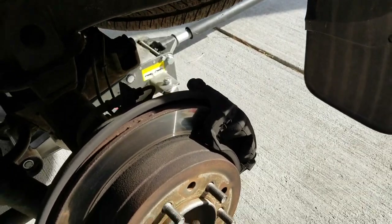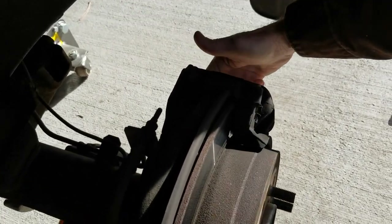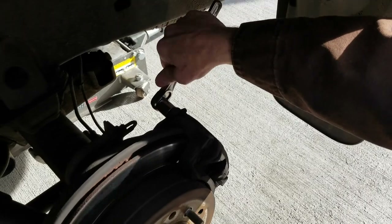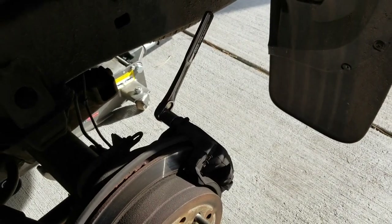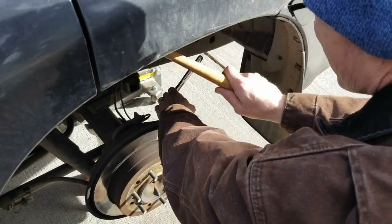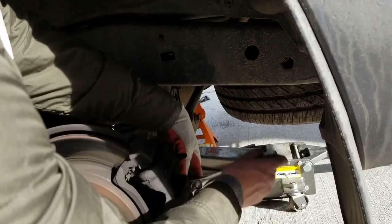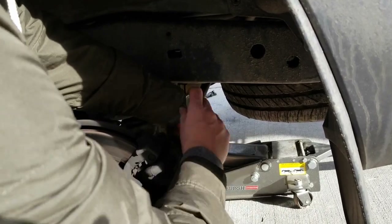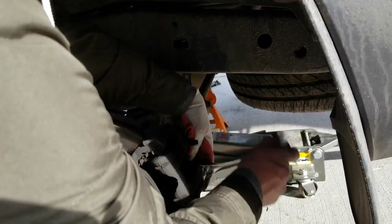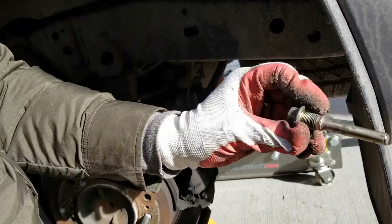Now we're going to break these nuts. There's a nut here and another one down on the bottom — these two nuts we're going to take out to remove the caliper itself. Sometimes these can be really unfriendly, so we're just going to use our mallet to break them loose. Once you have these loose, we're just going to crank on them and get them out. There's a little boot that sits right in between here — once the threads have cleared the caliper, you can just slide the bolt right off.